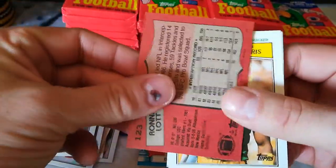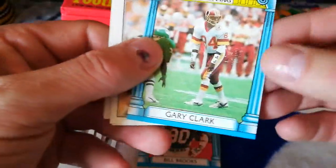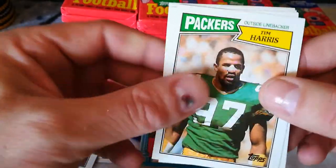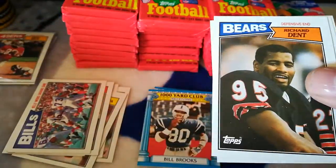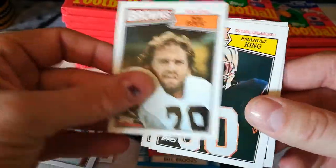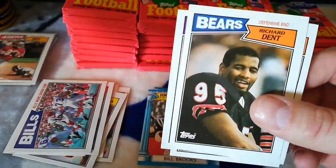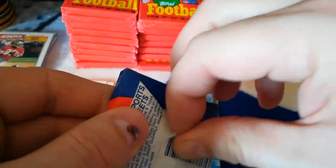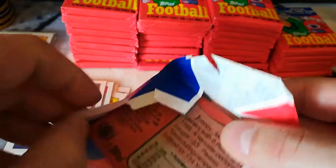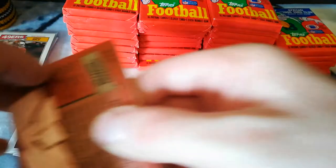Ronnie — that's ruined too, stuck together. It also damaged this Tim Harris rookie right here. Got a few of those little white things on it. Richard Dent, Bob Golic, Emmanuel King, Doug Martin, and Hamford Dixon with the gum stains all over it. That gum took a beating.